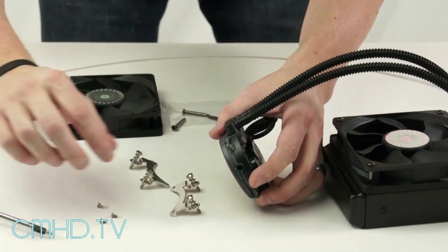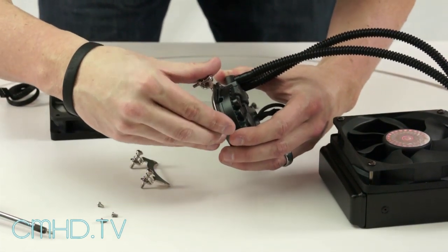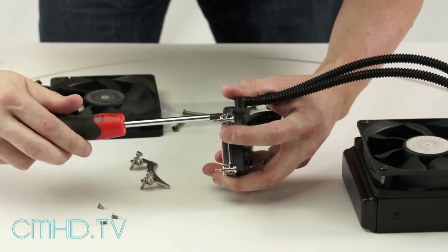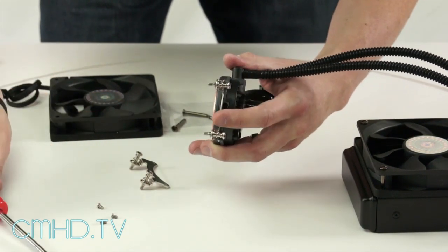Once you have the fan installed on the radiator, take your bracket, line up the holes on the pump, and screw it in from the bottom. You're going to want to do this for both sides.